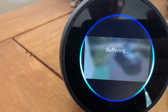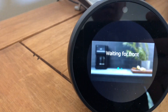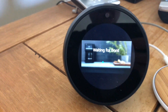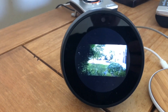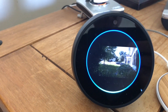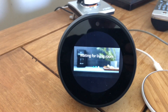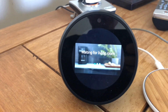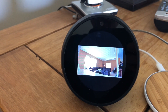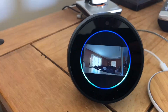Alexa, show the front. I also have a Ring video doorbell, so the Spot will connect directly with that. Alexa, show the doorbell.